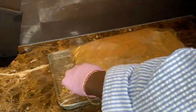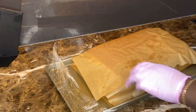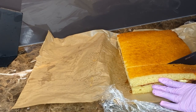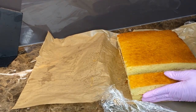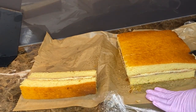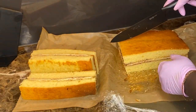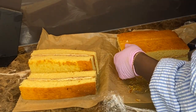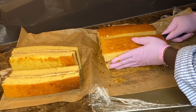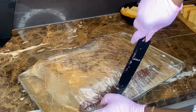Two hours later I took the vanilla cake out of the fridge — time to slice! This is my favorite part. I'd never made cake slices with this pan before so I wasn't sure how many slices I'd get. It's a lot easier with a serrated knife, but I don't have one anymore so I'm just using a regular kitchen knife.